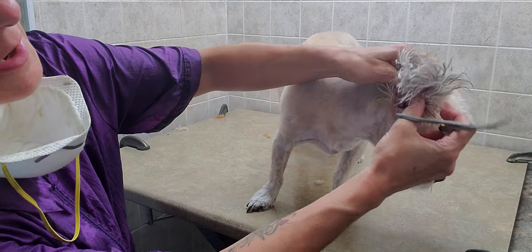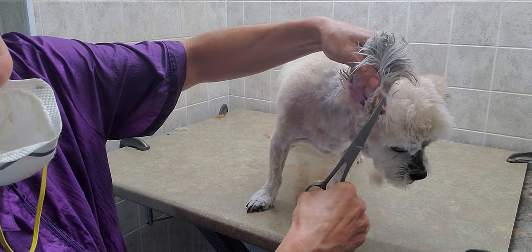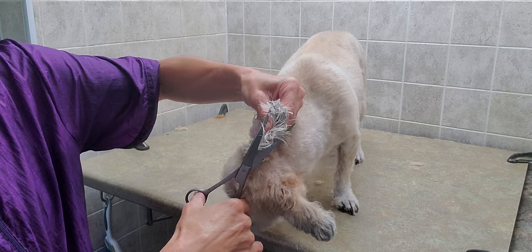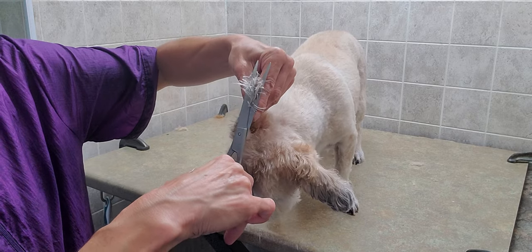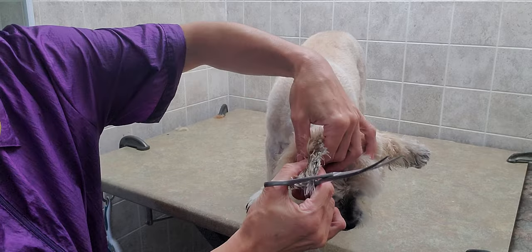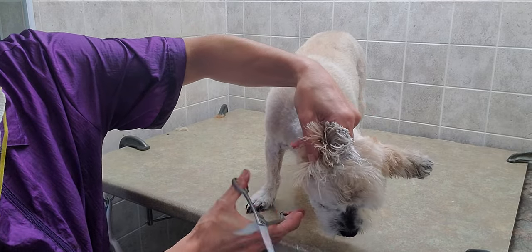Basically I go on the inside, I lift the ear up and I put my thumb at the edge of the ear and I kind of guide my thumb along the whole ear, because when you're cutting the fur at the end it can be really thick, so you would not even know if you're cutting the skin.